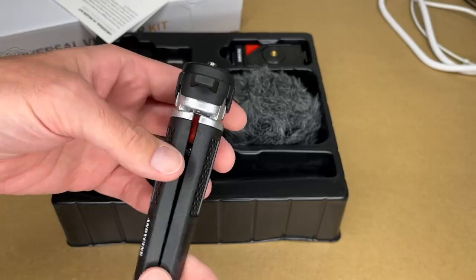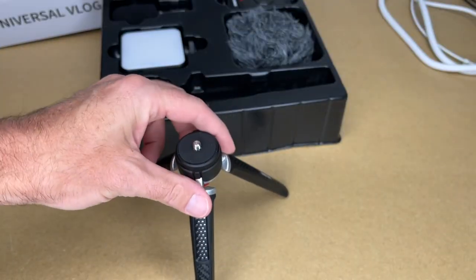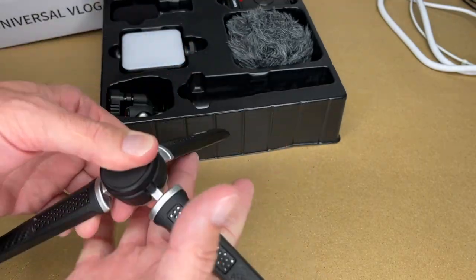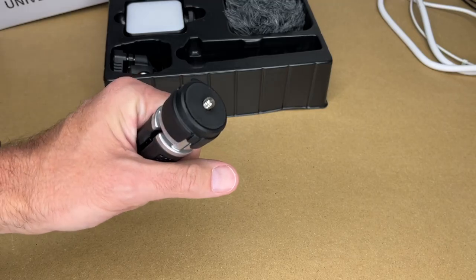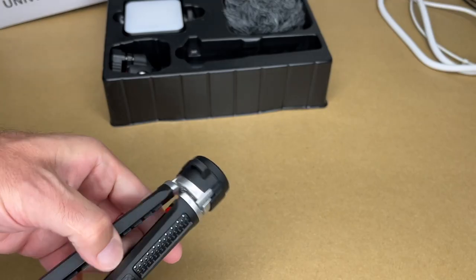Let's start with the tripod. The legs open up and it has rubber on the bottom for grip. This is the standard opening mode, but if you press in on the bottom where it says 'push,' you can put the legs out further to make it more stable — that's a very nice feature. The legs collapse back in and return to the default position. It also has a little loop so you can put a tether on it.